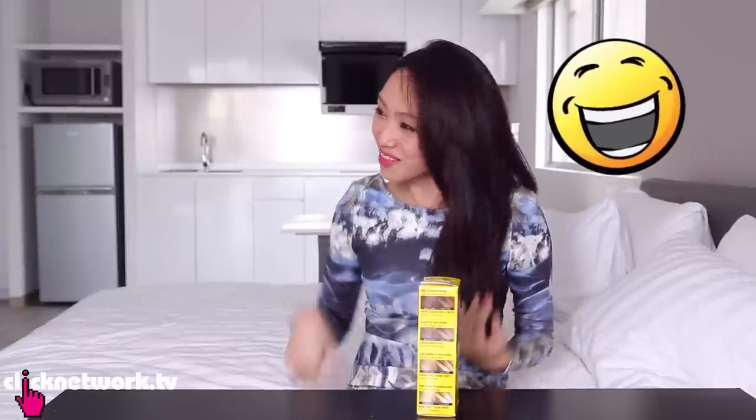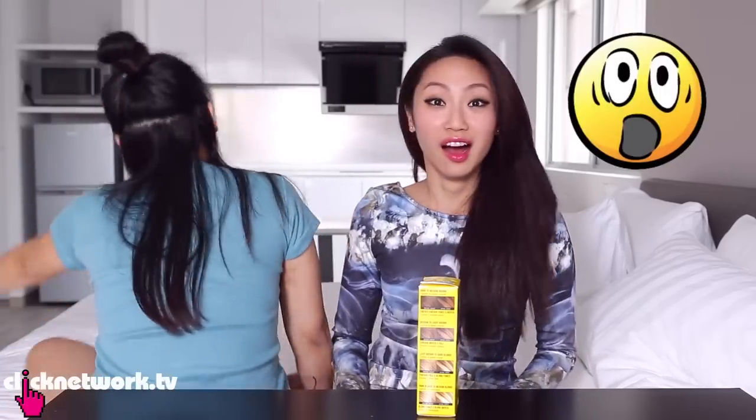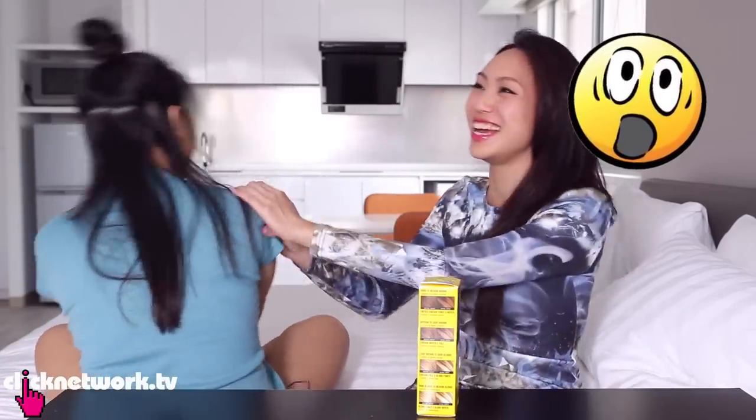So I've gotten someone from the production team to come and help me out — our special guest, Jane! Come on, don't be so shy — she's a bit camera shy.